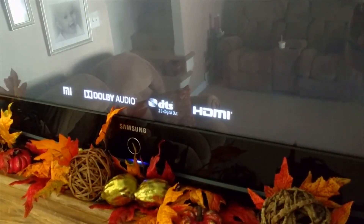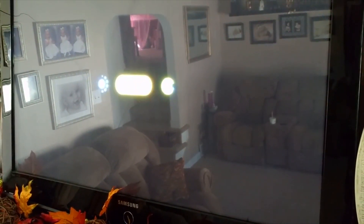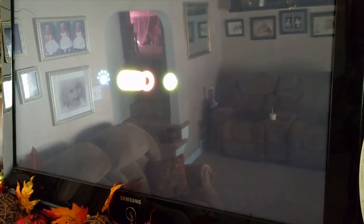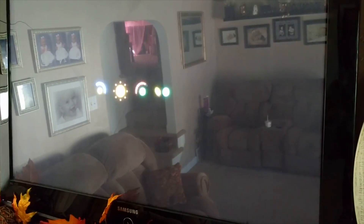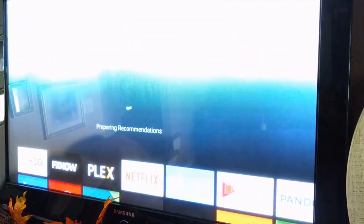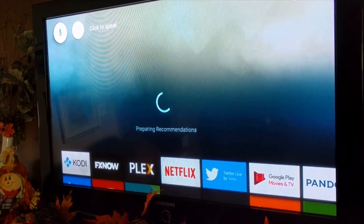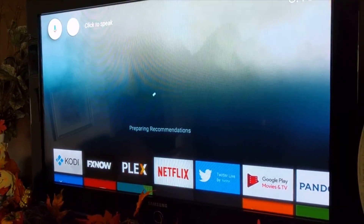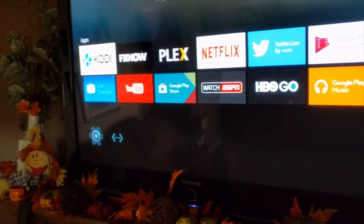A couple of weeks ago I got my hands on the Mi Box early at a Walmart and posted an unboxing video about it. I just wanted to go on and show my setup for Kodi. For those of you who don't know, Kodi is a media system that can be used to show personal video from your collection. I primarily use it to stream an OTA antenna using the live channels app. I purchased a device called an HD HomeRun from Amazon for about 80 bucks.